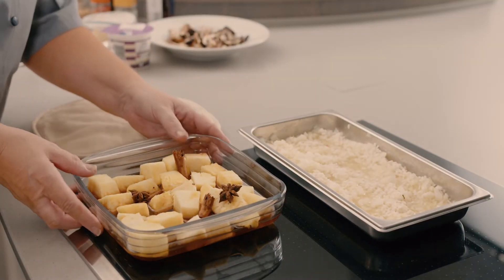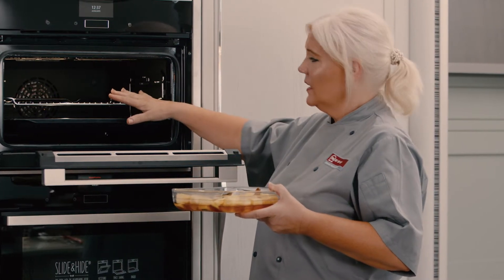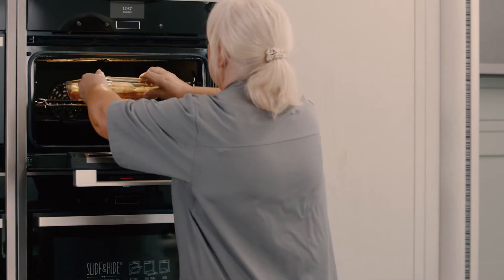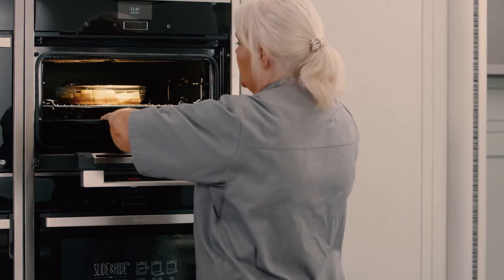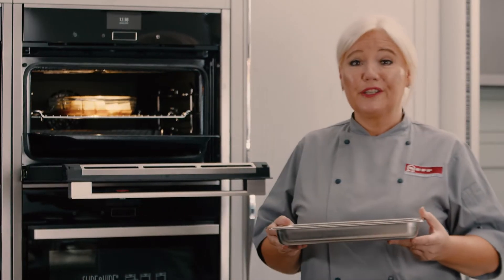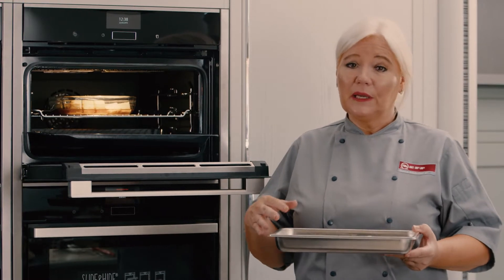I've got two recipes to show you in the compact full steam oven, and as you can see there are two layers so I can cook on two shelves. I'm going to place my pineapple — it's a spiced pineapple dish — and the risotto. As we know, risotto is not an easy thing to cook; you have to stand over the hob, ladle in your stock, keep mixing and stirring. With the full steam it allows you to cook risotto really easily — it absorbs the liquid into the rice.